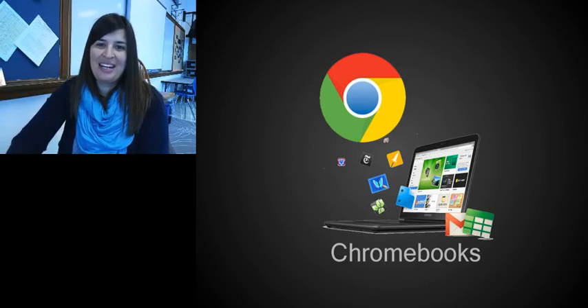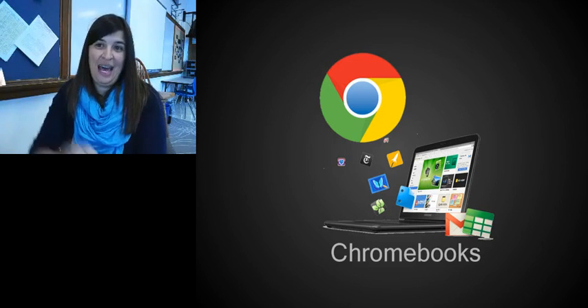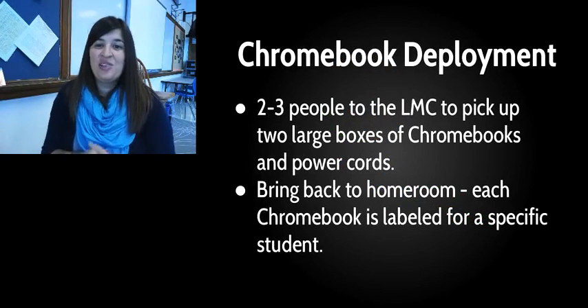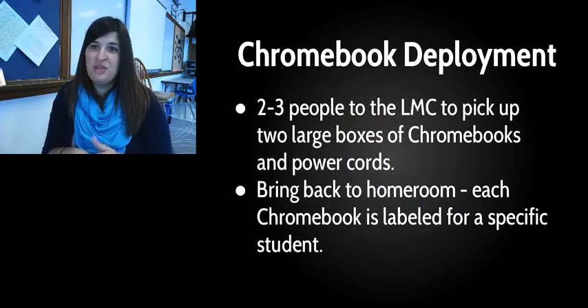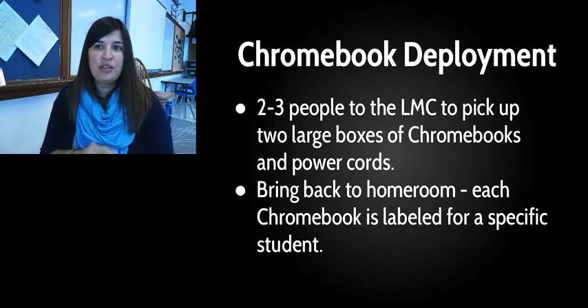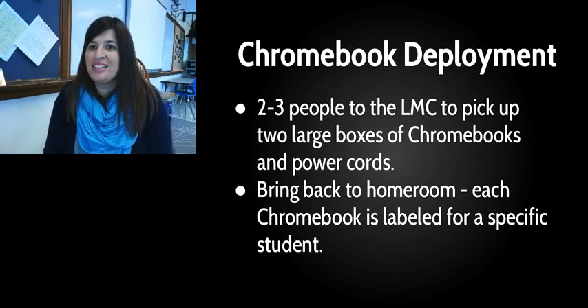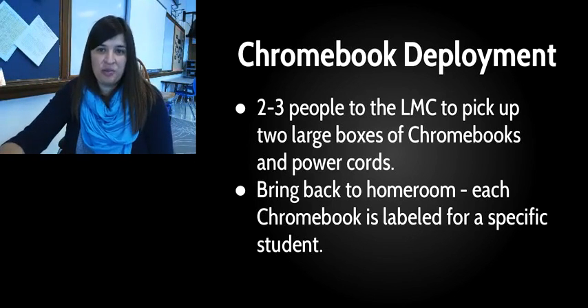Hey everyone, we are back today so that we can hand out the Chromebooks to you. This is going to walk you through all the different steps for that to happen, with some spots to stop and start as we go along. The first step is we're going to need a few people from your homeroom — two to three, probably three — to go down to the LMC. They have to be people willing to pick up big boxes and power cords, and then bring those back to your homeroom and set them at the front of the room by the teacher.